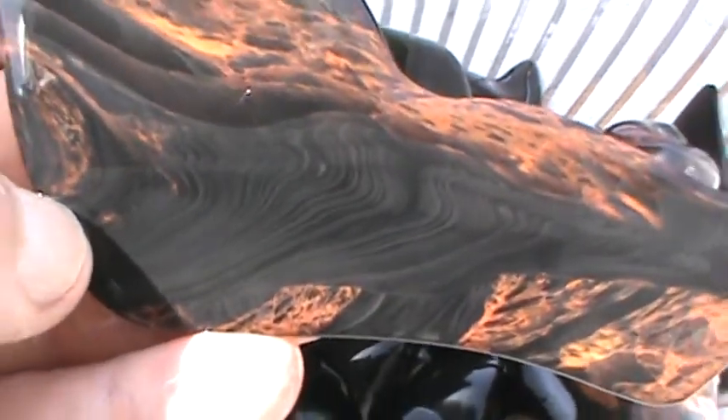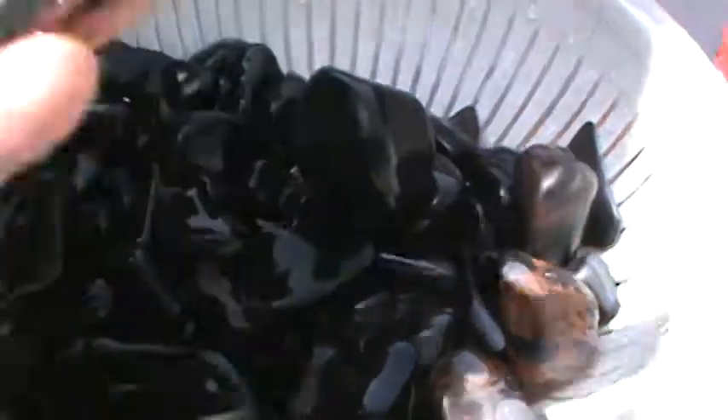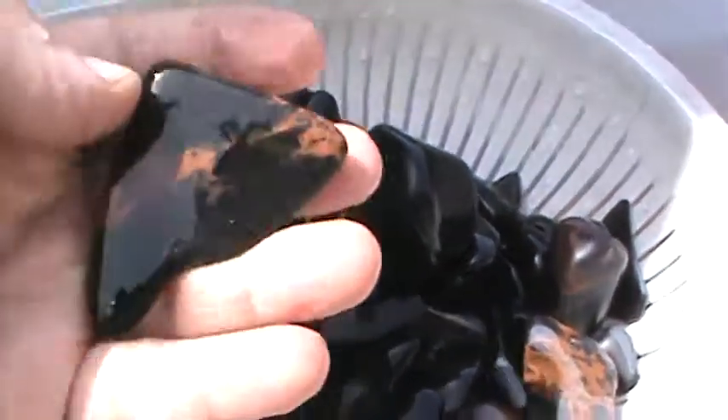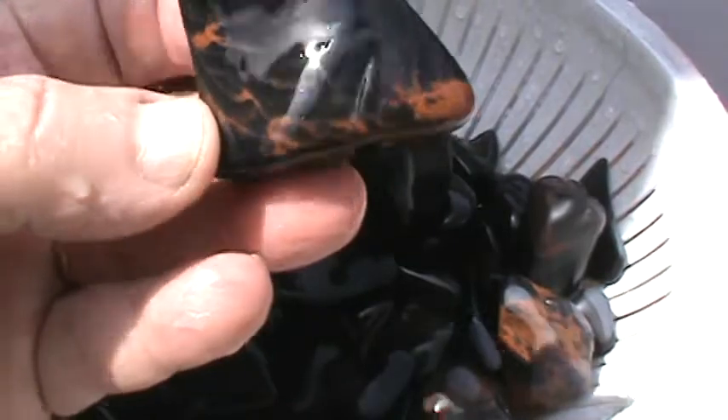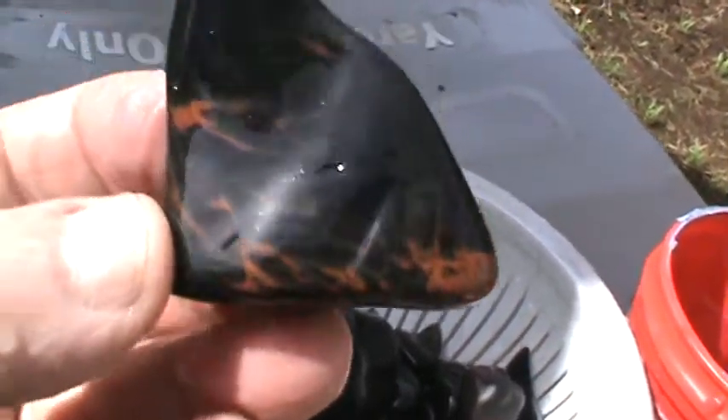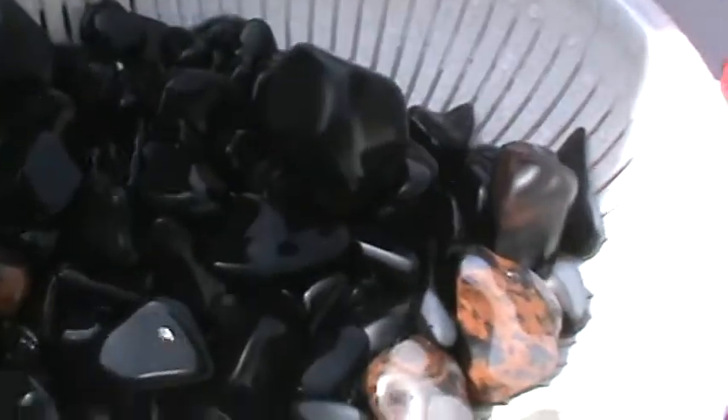People wonder why I love obsidian. The only thing I want to do anymore is obsidian hounding. I like other materials too, but take me obsidian hounding any day. Yeah, that's pretty cool material. Look at that — just so much to play with, so many designs. I'm not going to show you everything in here; you guys get the picture.